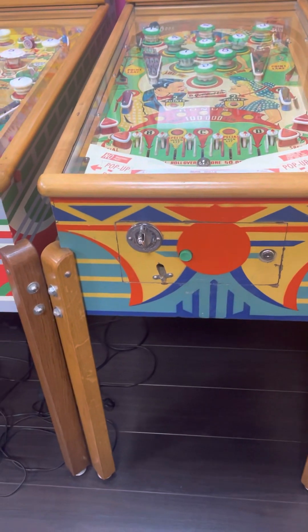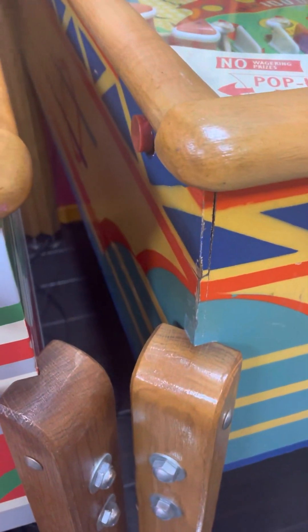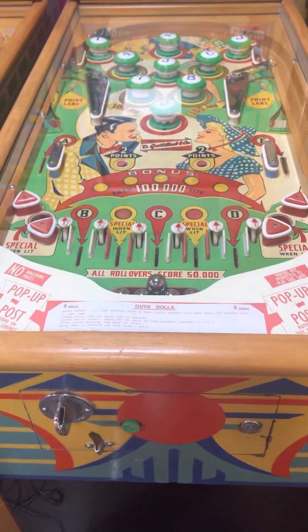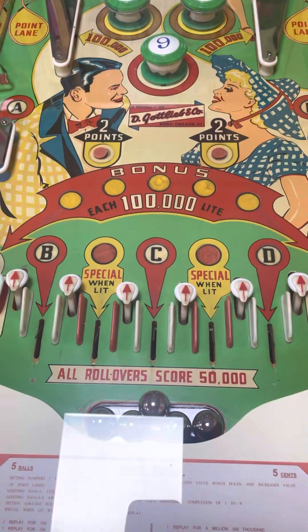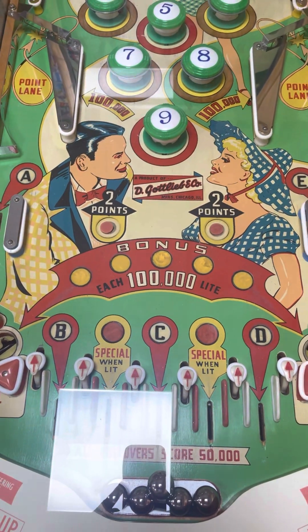Guys and Dolls — original cabinet here, looking good too. Really nice original cabinet, all the woodwork done, new apron. Really nice playfield, possible repro backglass.